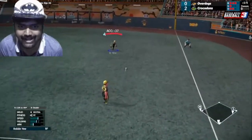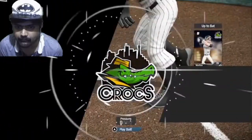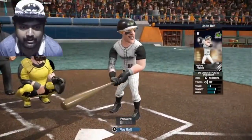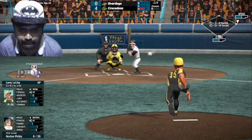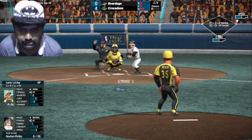Catch the ball, guys. It looks really good, man — the graphics and all. But there is no commentary in this, that's the only downside. Strike one. They took four runs already. Strike two.